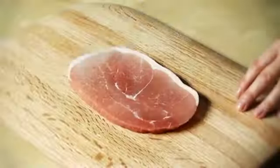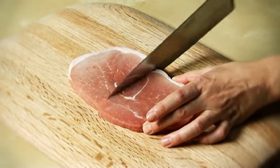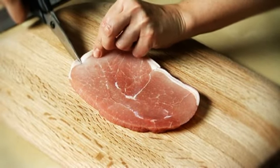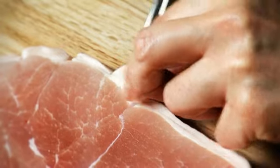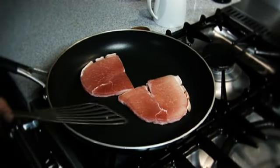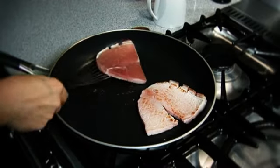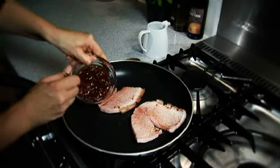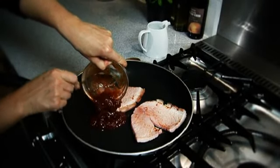Cut the gammon steak in half, then use scissors to snip the rind and fat layer at intervals — this prevents it from curling up during cooking. Fry the gammon pieces in a dry non-stick frying pan, then stir in the chutney and a dash of water and simmer until sticky and coating the gammon.